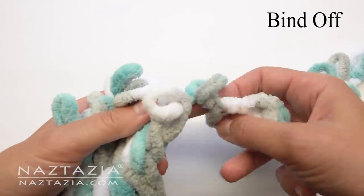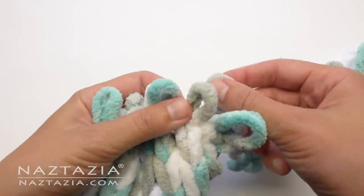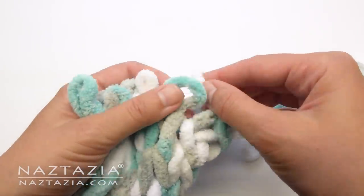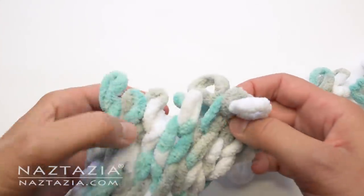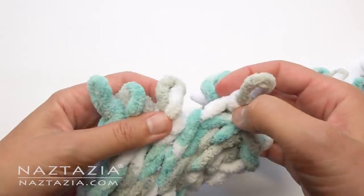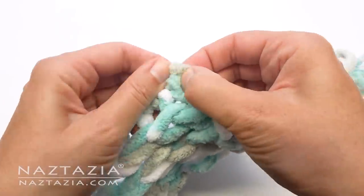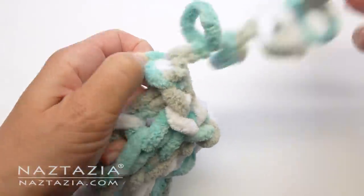Now it's time to bind off our work, which means to finish it. Take a loop from the yarn strand and push it through our first loop. Then take the next loop from the yarn strand and push it through the next loop. Now, take our new second loop and push it through our new first loop like this. Take the new loop from the yarn strand and push it through the next stitch, then push this new loop through the previous loop. Repeat this process across all the stitches to form the last row. When you have one loop remaining, take the entire yarn strand and pull it through that last loop. This will tighten and knot the strand so it doesn't come undone.